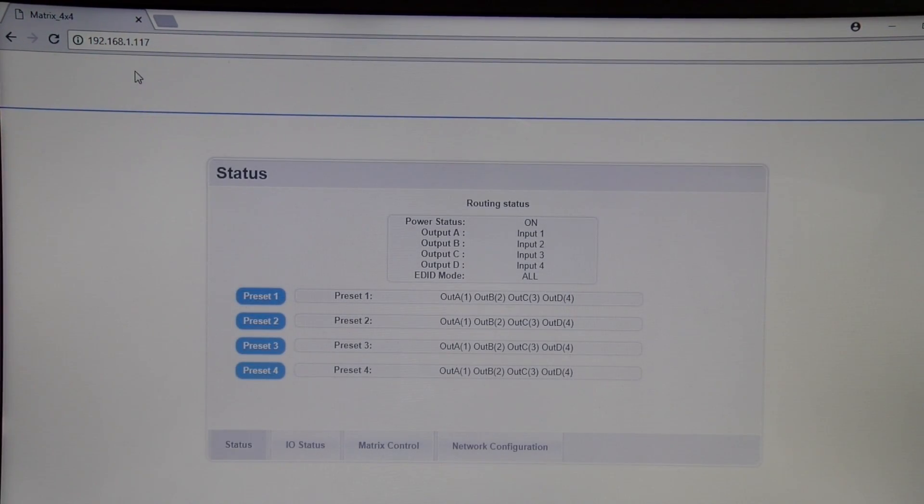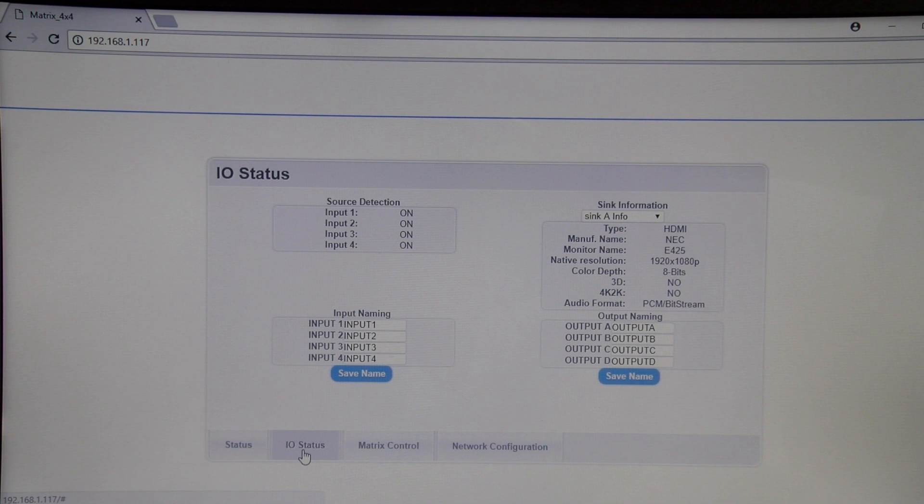Our first tab here is the status tab. It shows our routing status and the current inputs on each TV. You can also preset different input-output combinations. Next we have the I-O status tab. Source detection verifies all our inputs are up and running. It also allows us to label each of our inputs and outputs — say for input 1 we want to label that as our cable box. Simply type it in, save, and our output A is our office.